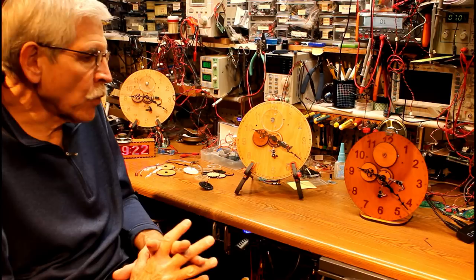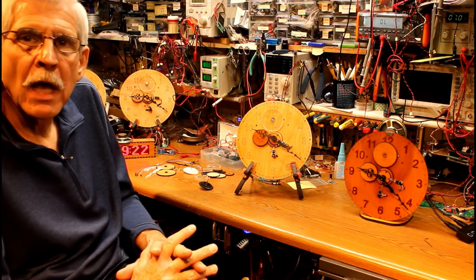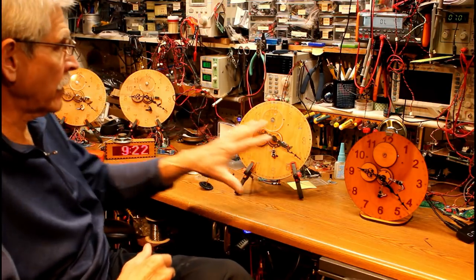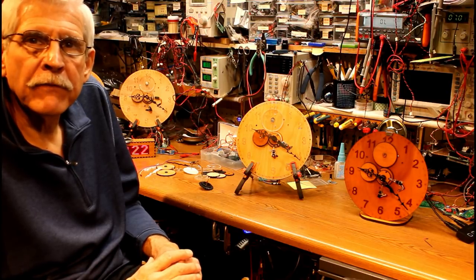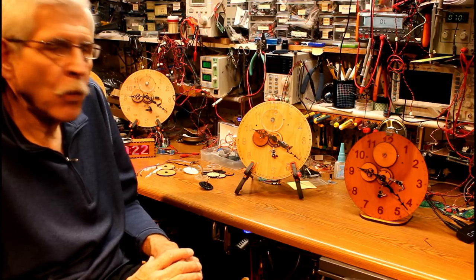I decided that the thing that was really missing from a clock that would play Westminster chimes was hands. And as you can see in the background here, I've built four different test units for a digital clock with hands.